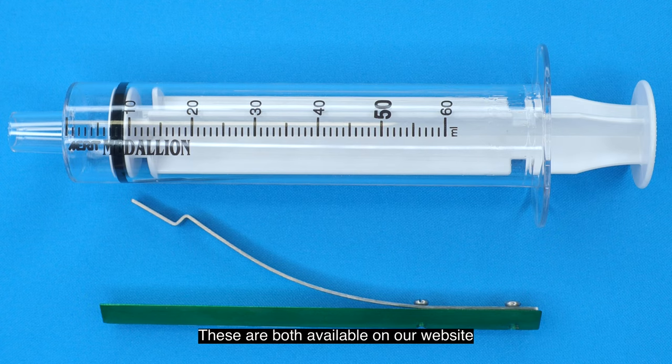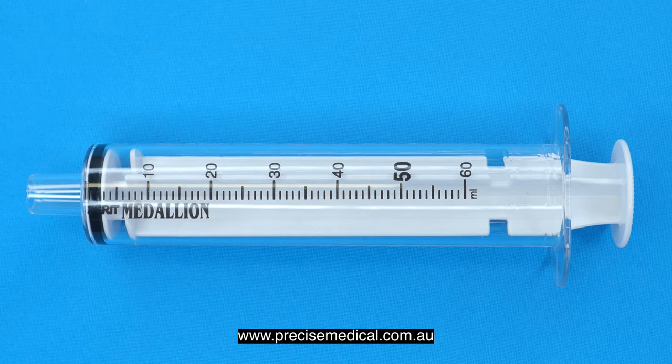These are both available on our website, precisemedical.com.au.